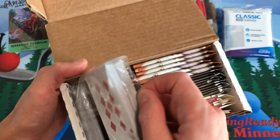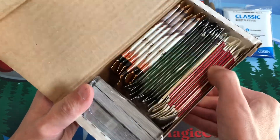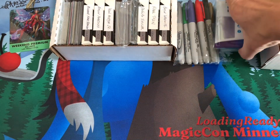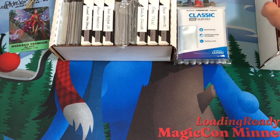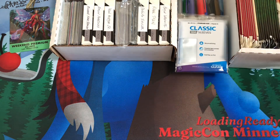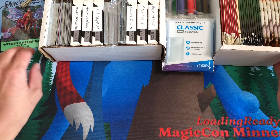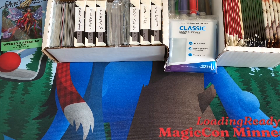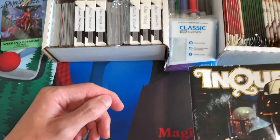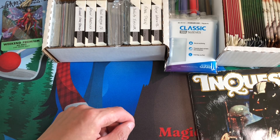I also brought what's left of the poker deck — it's Las Vegas, so there's bound to be some poker players and friends that want to play a quick game of poker, so that's going with us. And then there's a price guide — this Inquest price guide from '96 that we're bringing for the pack battles to compare prices from back in the day. That'll be fun.